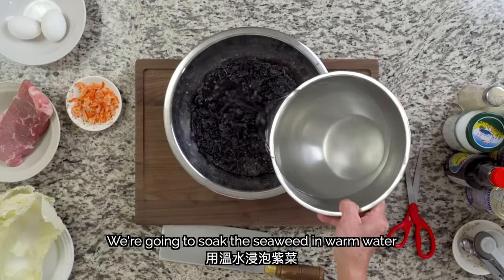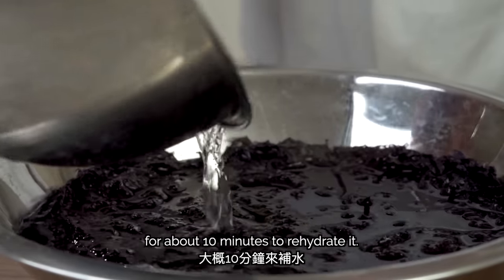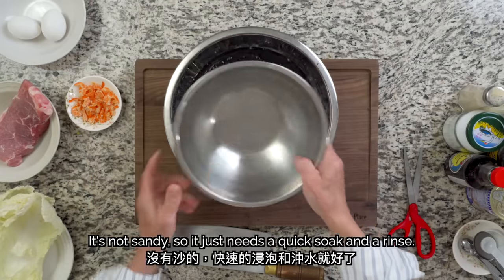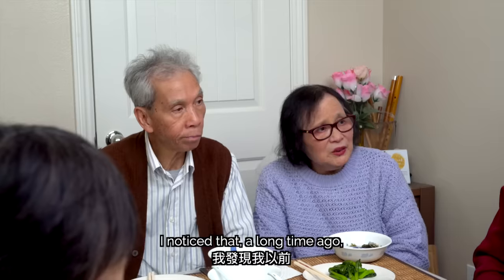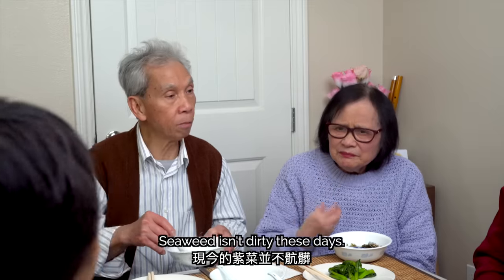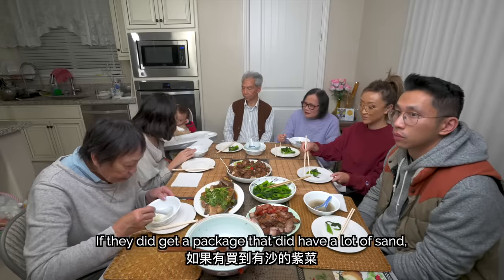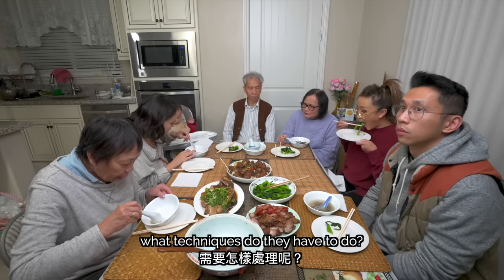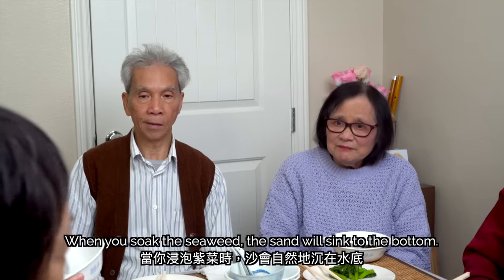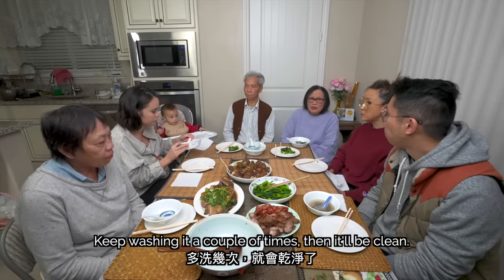We're going to soak the seaweed in warm water for about 10 minutes to rehydrate it. The seaweed is very easy to clean — you can wash it twice. A long time ago, dry seaweed was harder to wash, but now it's really clean. If your package does have a lot of sand, just rinse it a few times — the sand will sink to the bottom, just like washing rice.